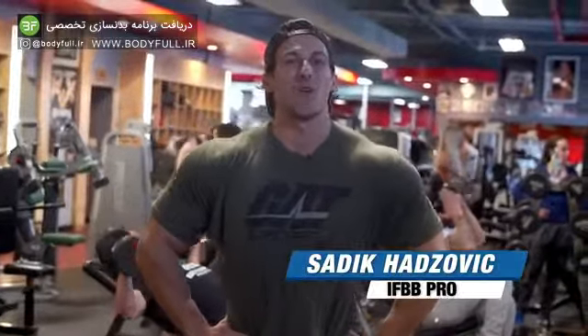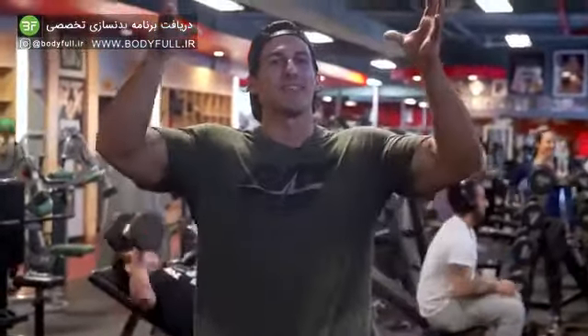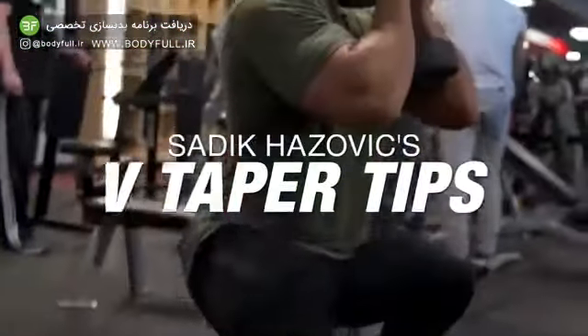Muscle and strength, what's up? It's Siddi Katzovic. The number one thing I'm known for is my V-Taper. So today I'm going to show you three tips to make the most dramatic V-Taper possible.